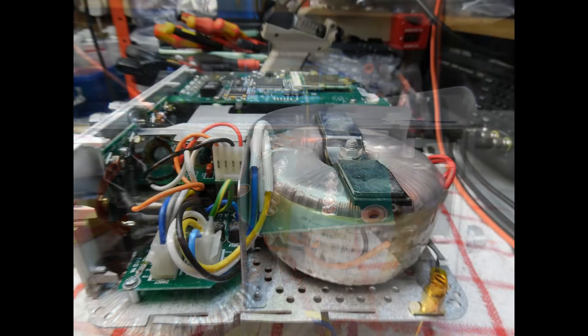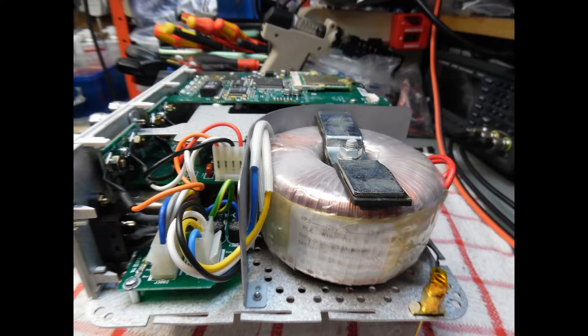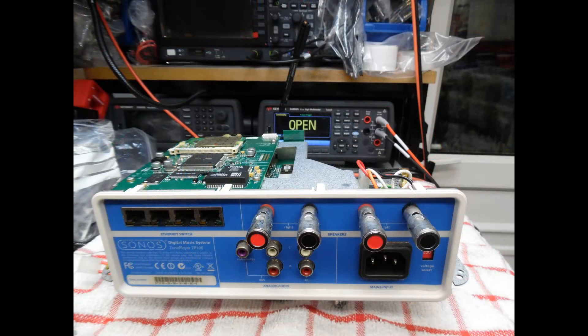The best course of action was to disconnect the toroidal transformer from the main unit. This is a dual primary toroidal transformer — on the rear of the unit there is a switch to select 120 volts or 230 volts UK operation, which simply connects the two primary windings in series for 230 volts. The output is 0 to 36 volts — quite a simple toroidal.